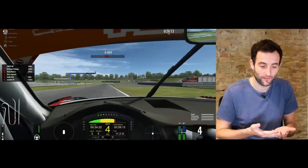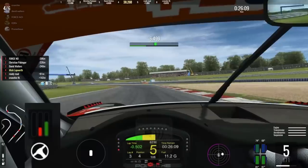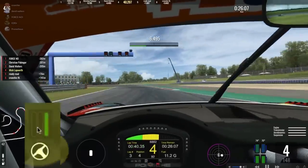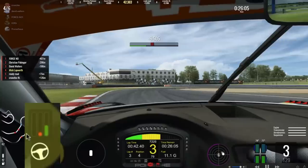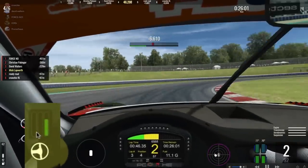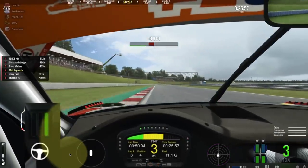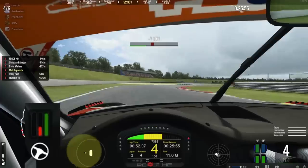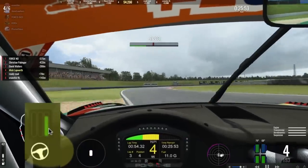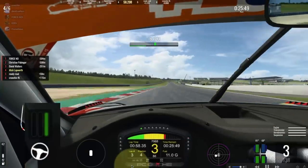We're going to take a look at one of our subscribers' footage here to analyze their throttle response and see how it's affecting the car when they're driving. Here we are on board and what we need to look at is the data overlay. The green is the accelerator pedal and the red is the brake pressure.